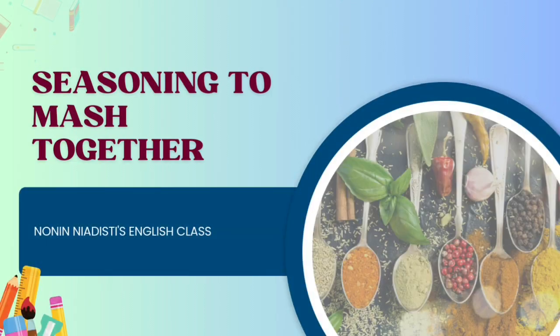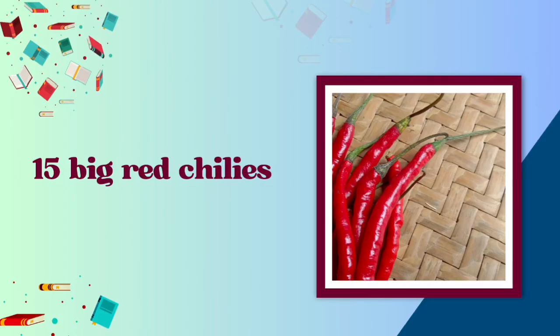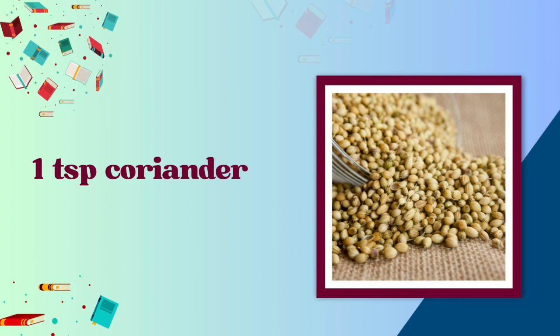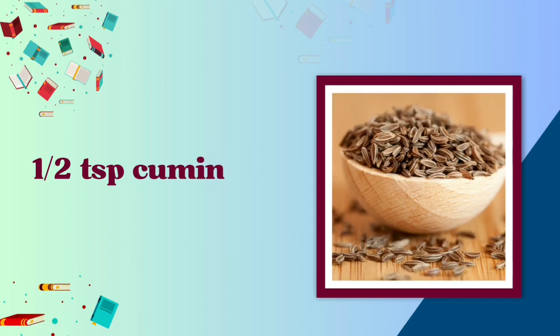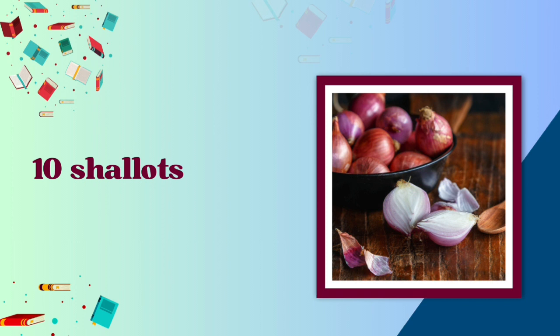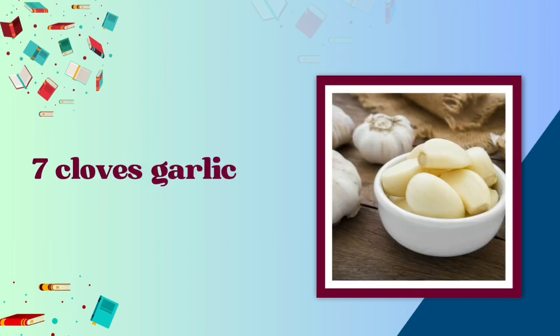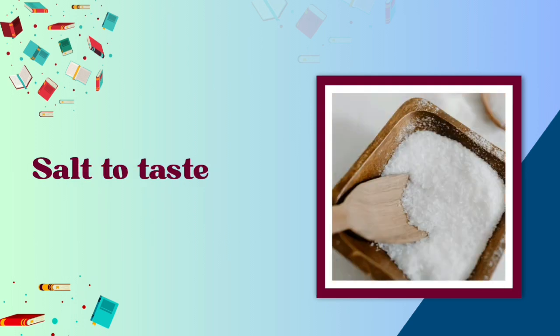Seasoning to mash together: 15 big red chilies, 1 teaspoon coriander, 1 and a half teaspoon pepper, 1 and a half teaspoon cumin, 1 and a half teaspoon ground nutmeg, 10 shallots, 7 cloves garlic, 7 candlenuts, and salt to taste.